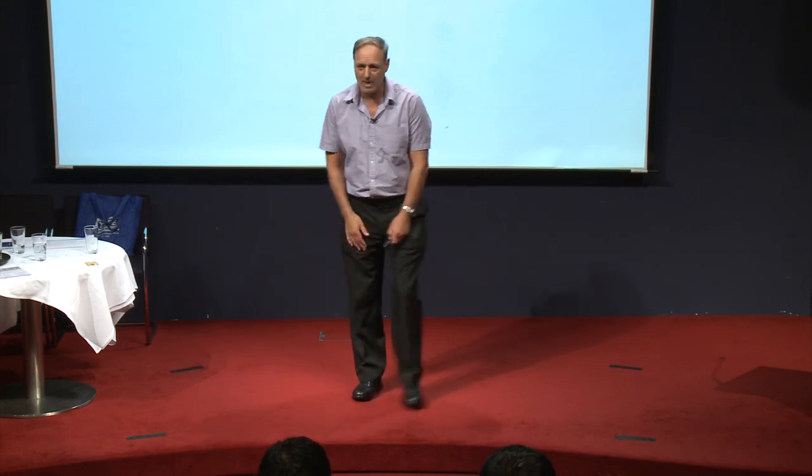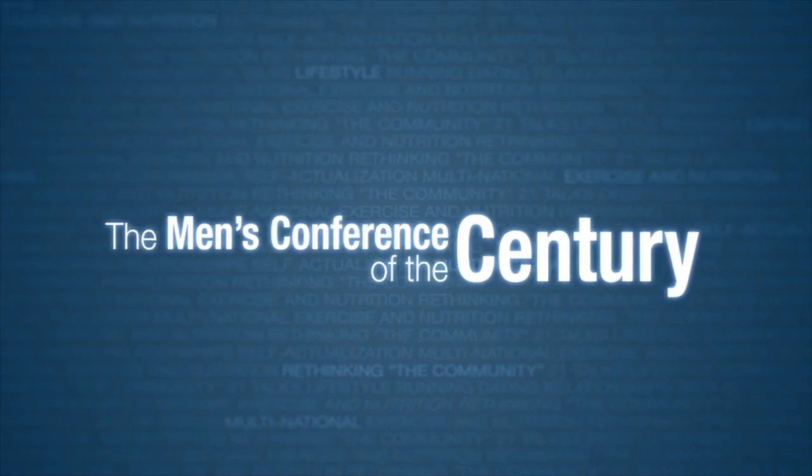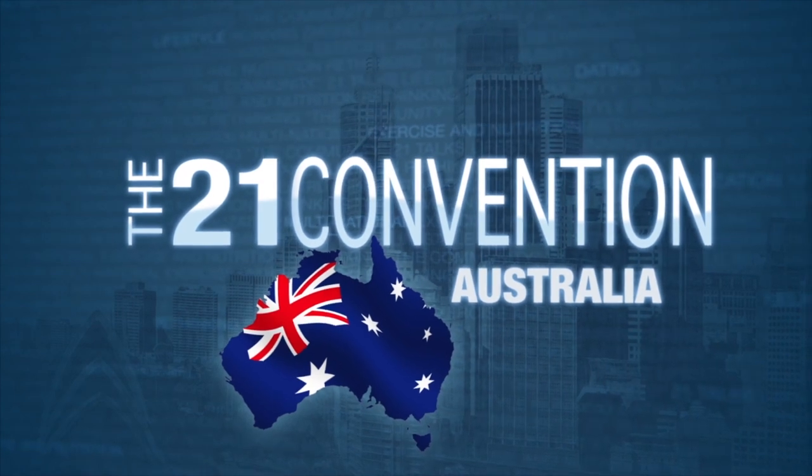All right, let's give it up, guys. Awesome speech. Thank you.